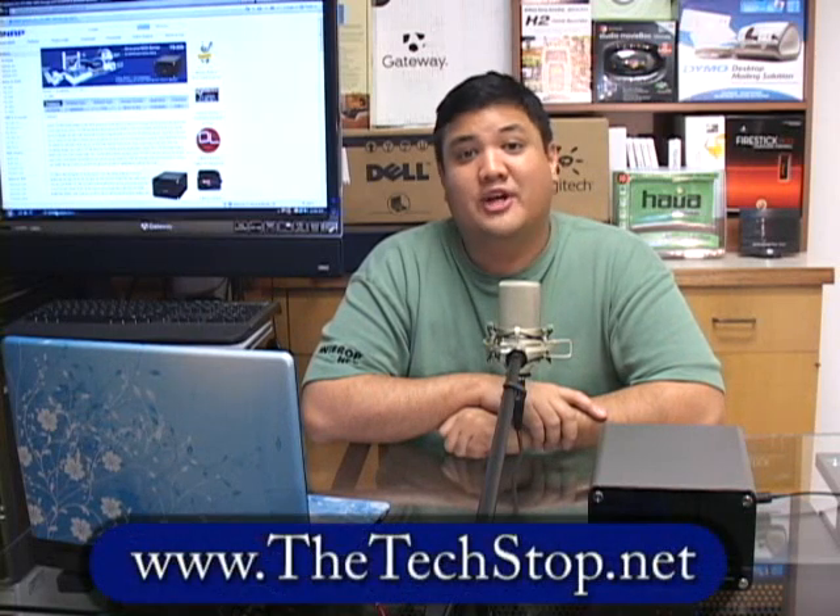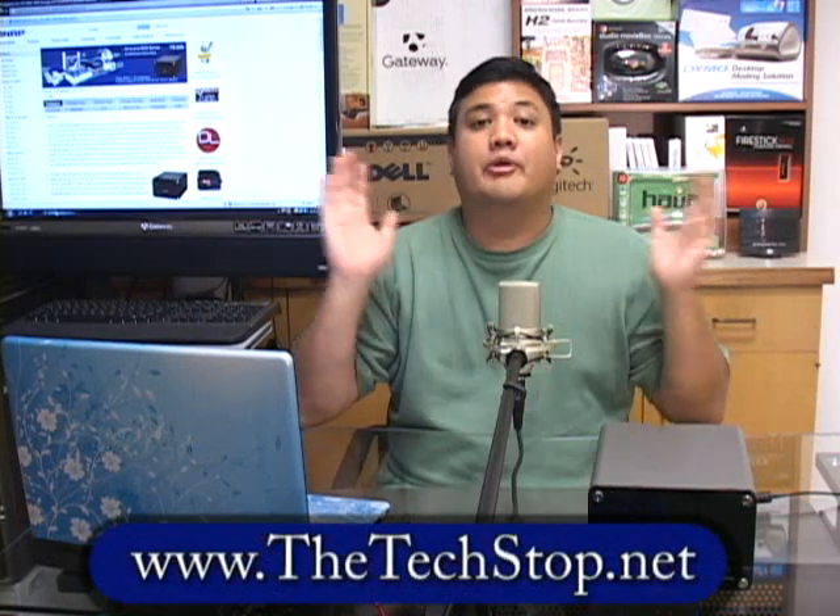Hello, and welcome back to Gadget at thetechstop.net — it's the place where it's always time to get your geek on. I'm your host, Fr. Robert Ballas, of the Society of Jesus, the California Province of the Jesuits. We're the largest religious order in the Catholic Church, and we're here in the Center for Apostolic Technology at the University Catholic Center, located on the campus of the University of Hawaii.